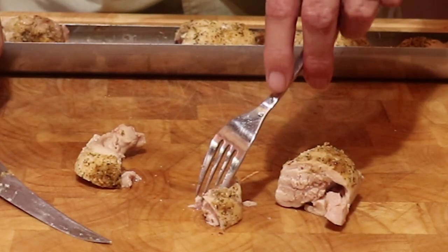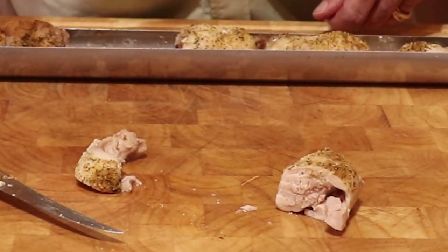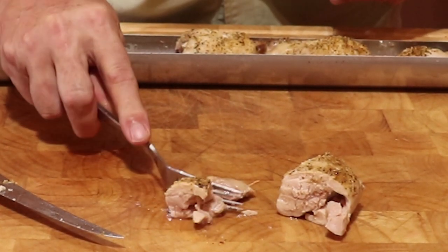Now it is my favorite part of the video, the taste test. You can see this is very tender, for I can cut with the side of a fork.